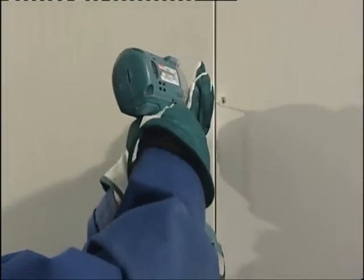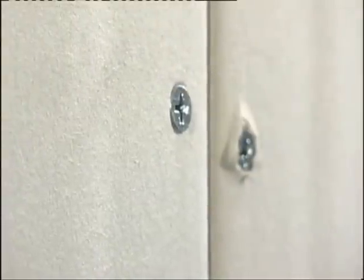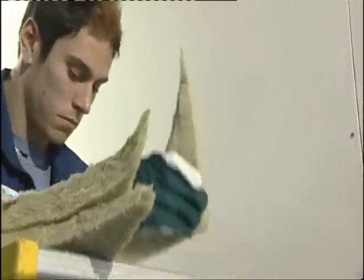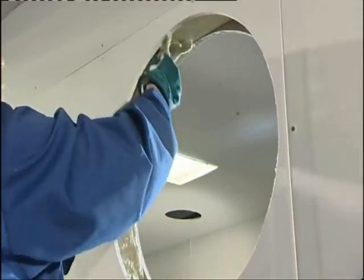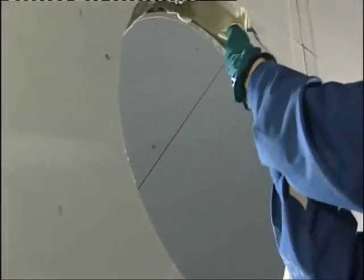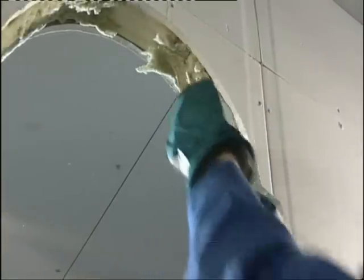When installing the fire damper in a lightweight wall, the installation opening must match the duct size as closely as possible. Install a steel frame or wooden support at the edge of the opening. Fill the corners with non-flammable mineral wool that has a nominal weight of 40 kg per cubic meter.